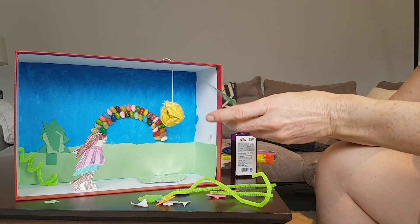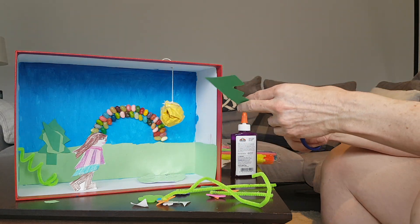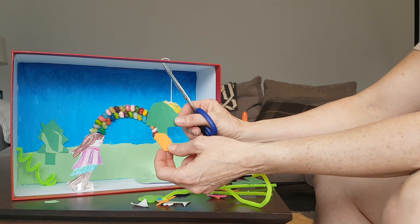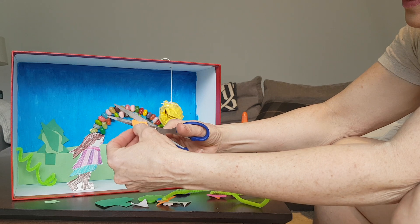I'll just put more trees. So I made this tree, but he kind of looks weird, so I think I might turn him into an orange tree. I'm going to cut little speckles.